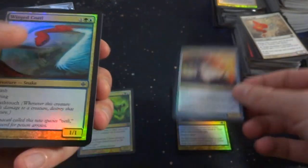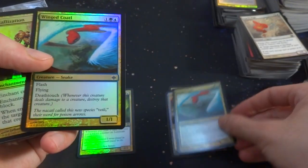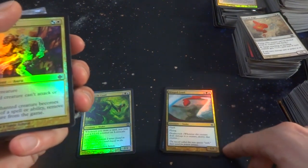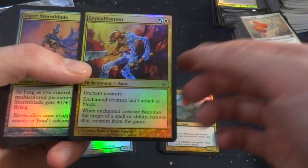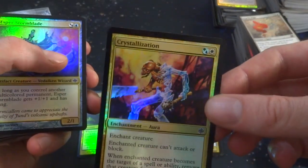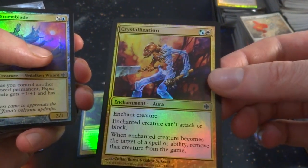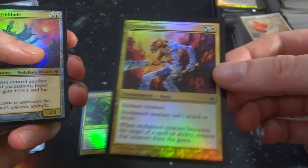Earthsworn Shield Mage. Got a Winged Coatl — another snake with Deathtouch and Flying. It's expensive: Flying, Deathtouch, and Flash for one green and one blue. But it has Flash and Deathtouch — you can pretty much use it as removal. Crystallization — any combination of blue or green and a white. Can't attack or block, and when it becomes the target of a spell or ability, remove that creature from the game. That's fun.